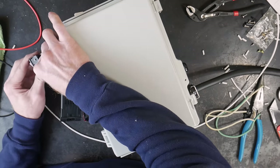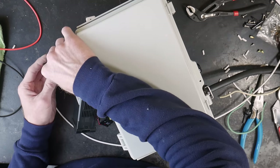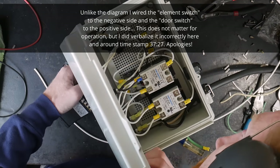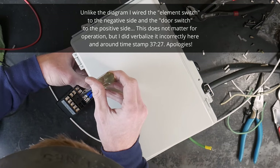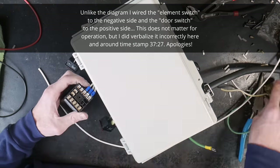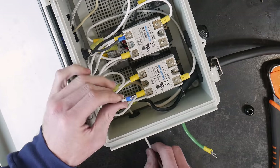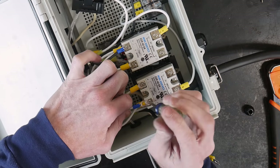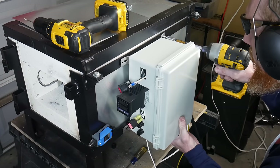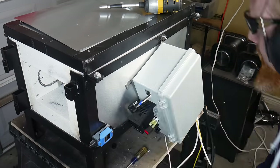We're going to be connecting the SSR to an element switch — this switch will be able to turn the elements on and off. To do that we connect to the positive side of the SSR, run a line to the element switch, and then from the element switch we run it to number seven on the PID controller, which is the positive location on the PID controller. This tells the SSR to turn on and off, and when the switch is off it will stop the SSRs from working. We will also do the same thing for the limit switch, running off the negative side of the SSRs and connecting to spot number eight.